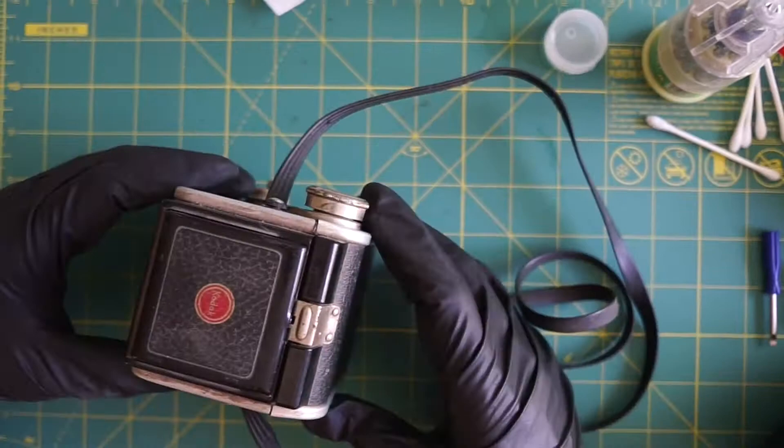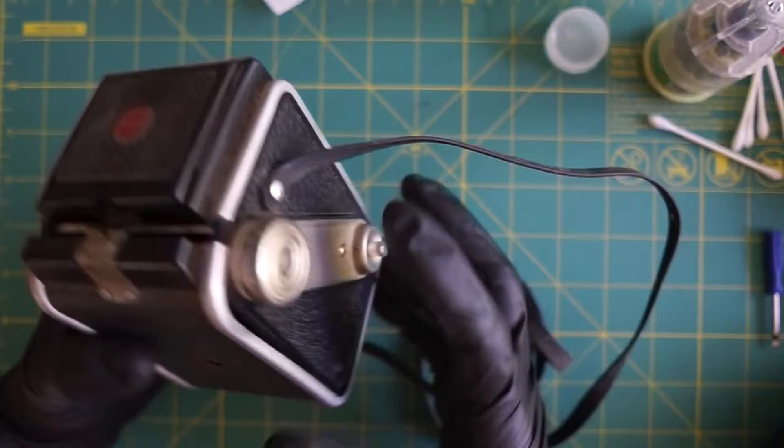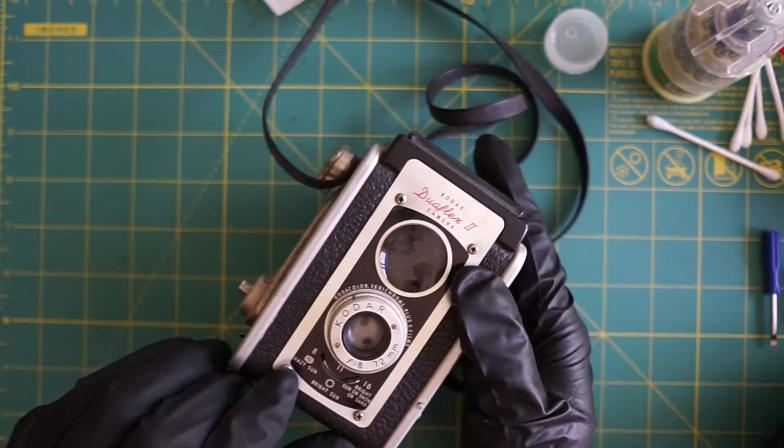This camera was available from the 1940s until about 1960. I like to look at the mechanical features to see if there's anything I need to fix, open it up, and do a quick inspection.